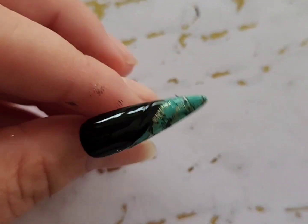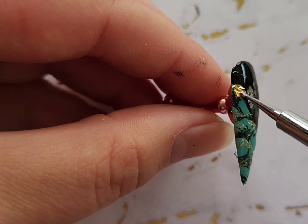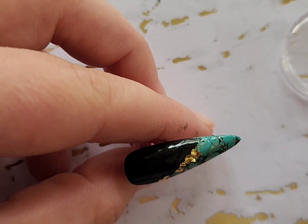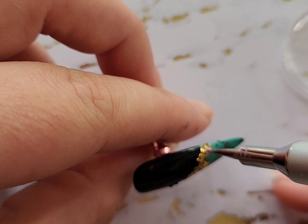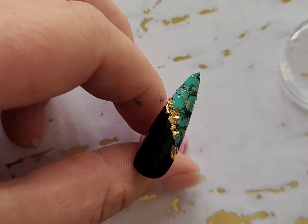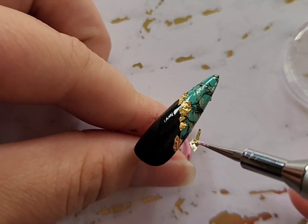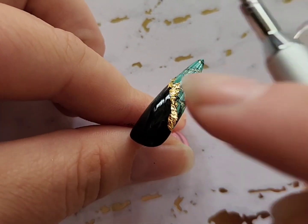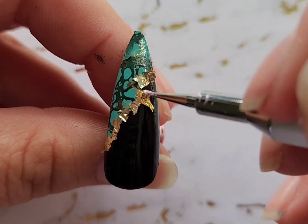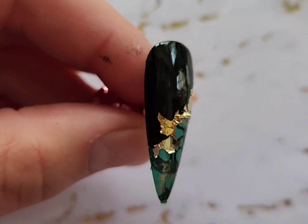I will have everything linked in the description box below. I added some top coat here because I wanted it to be sticky for the gold nail foil, and I applied this using a very small dotting tool. I'm going to keep adding the gold foil, and lastly I'm going to be adding some nail crystals.